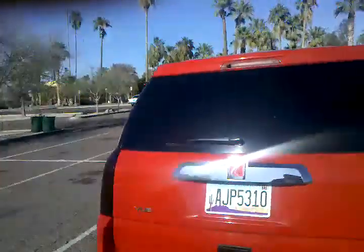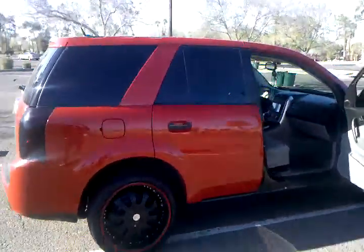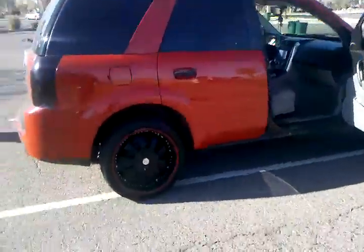Alright guys, here we go. We're about to show the system real quick with the Saturn Vue.